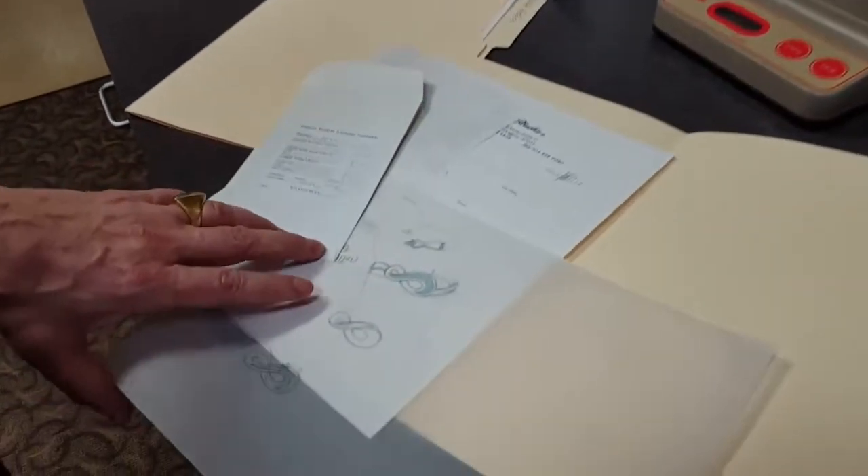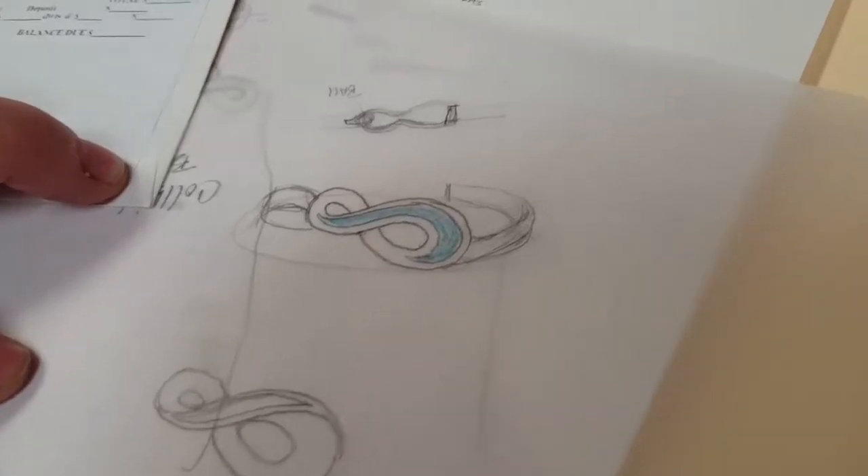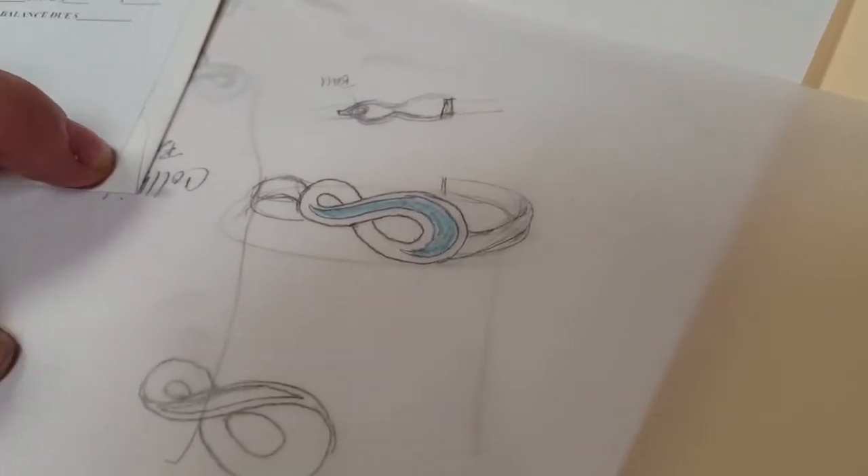I'm making a bracelet. The blue is inlaid turquoise. It's going to be a sterling silver bracelet.